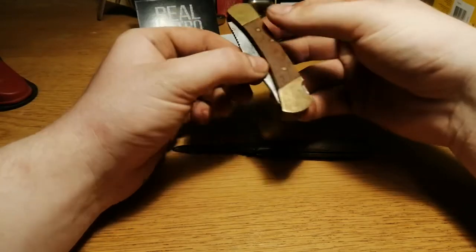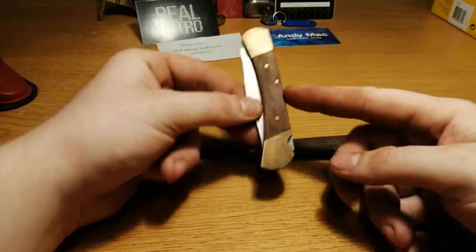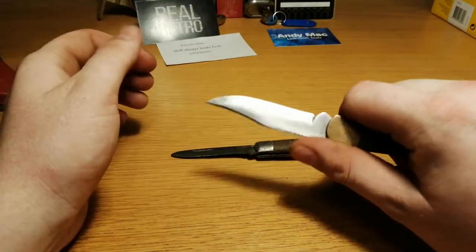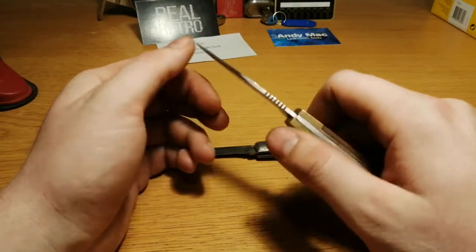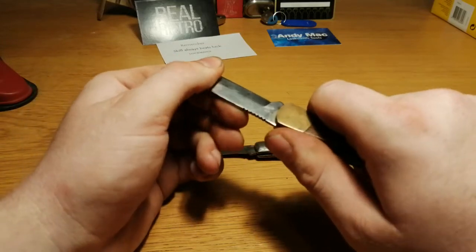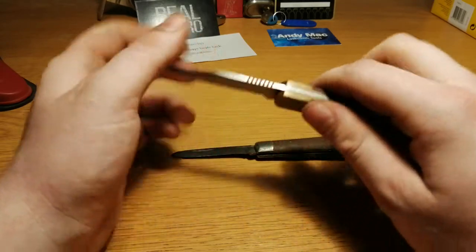And then we have this one with a lock on the back here. I have a small version of these so I'm quite happy with this. The small one doesn't have these grooves for fine work but this is cool. It doesn't slide off my finger and there's only a very tiny amount of play back and forth and the same to the sides.